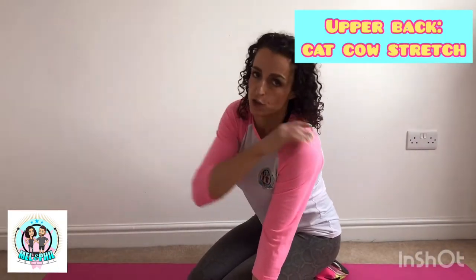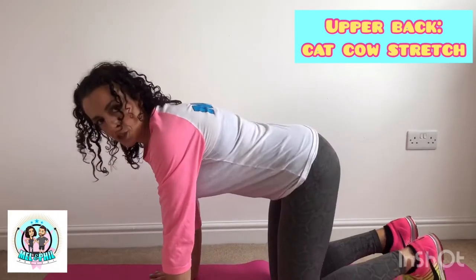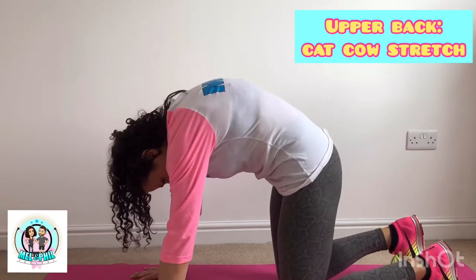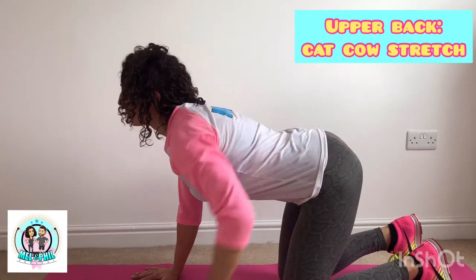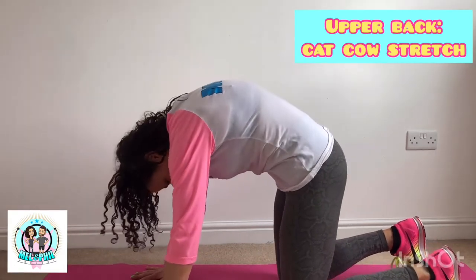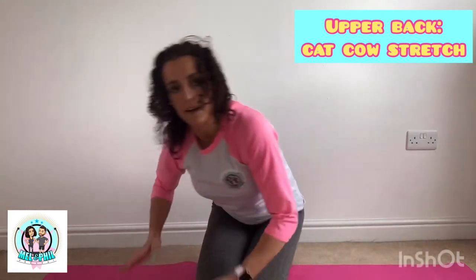Number one - a brilliant stretch for the upper back is the yoga stretch called the cat-cow. You've probably heard of it before - it's because it looks like a cat and a cow. Box position: hands under shoulders, knees under hips. Curve the back up, squeeze the abs in, push the back up towards the ceiling. Then reverse it - curve the back off, push your butt up and look up. You're getting that opposing stretch, going between the two - getting fabulous flexion and extension in the spine. Go through each about 10 times to loosen off that upper back.